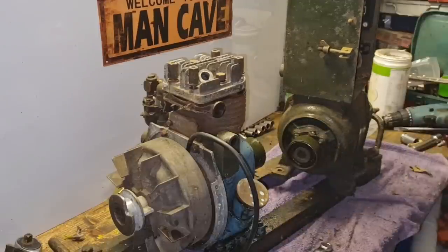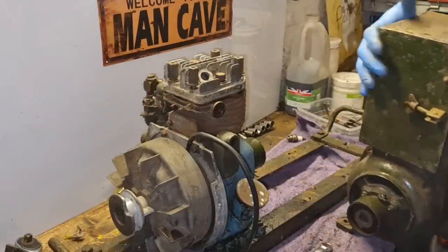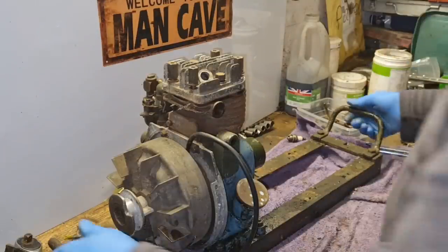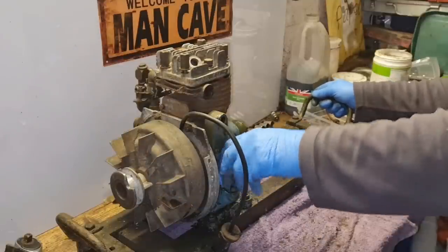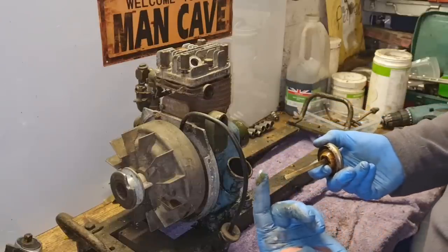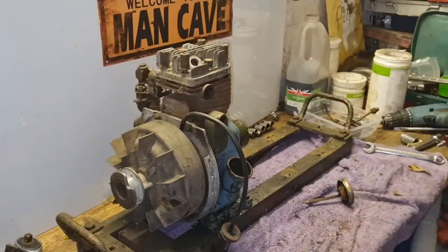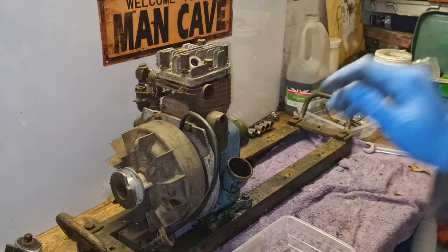That seems to have got the generator off - it's got to be a little bit easier to handle now she's in bits. Now we can be getting the engine end off. I think what we ought to do beforehand is drain the oil out of this engine. Is there any oil? Do you know, that's full of clean oil - that oil does not even look black. Let me get a clean tub and we'll see how clean this oil is.